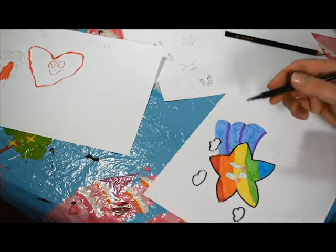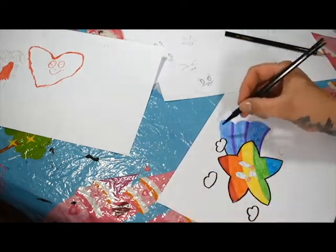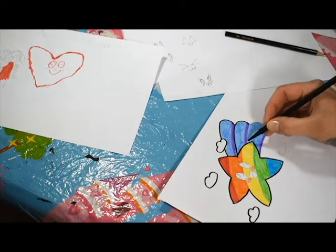There we go - still a bit wet there so it's just gone a bit smudgy. Get them bits off. And then we're going to outline the main part of the shooting star swooshers.